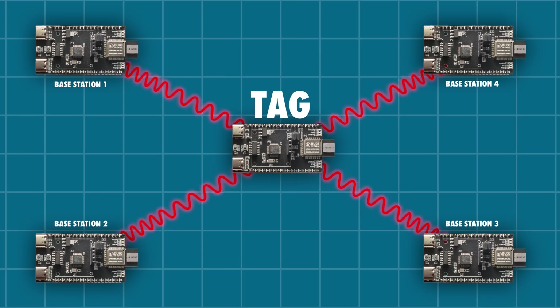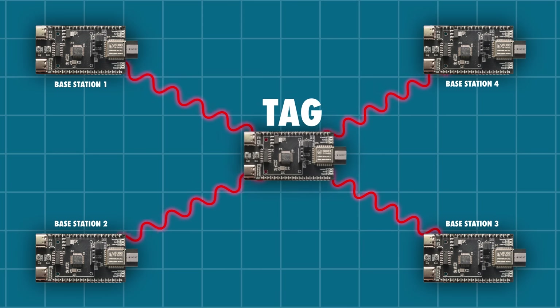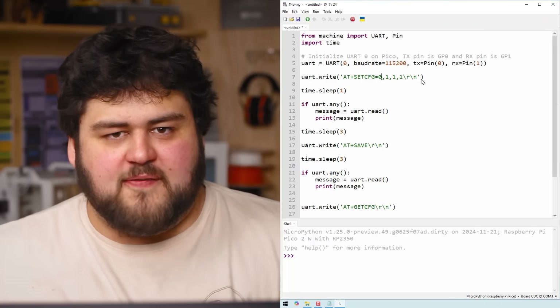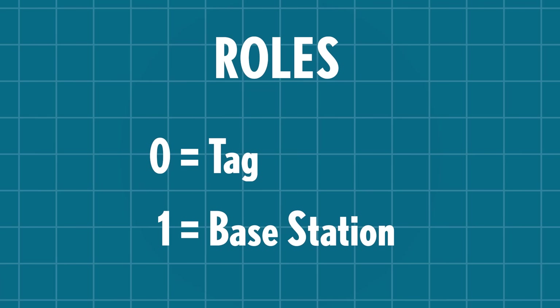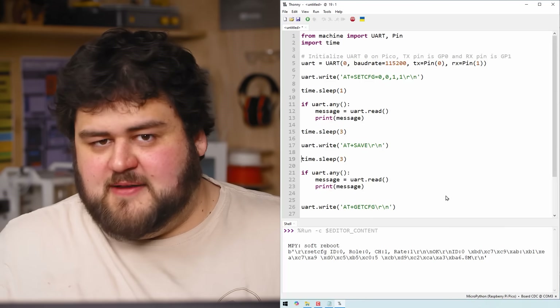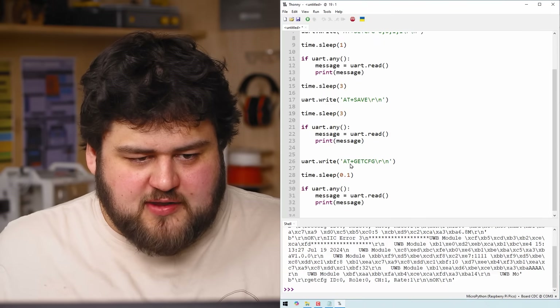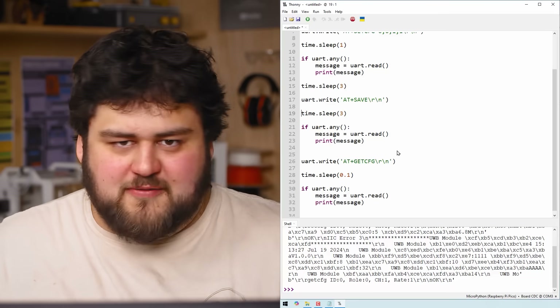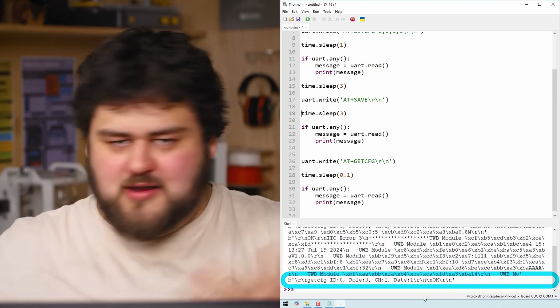Let's configure the important board known as the tag. The tag is the module that will be tracked — every distance measurement will be made in reference to it. This tag needs an ID of 0, and we set the mode to 0, which configures it as a tag. Mode 0 is a tag, mode 1 is a base station. Run that code and the Pico sends the command, then a reboot command, then an AT get configuration command to double check. You can see it printed out ID 0, role 0, channel 1, rate 1 — exactly what we put in. It's set up.